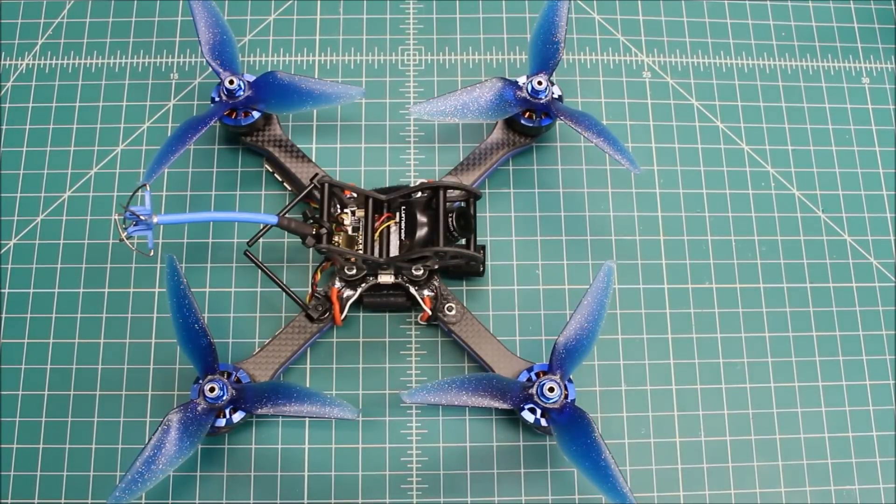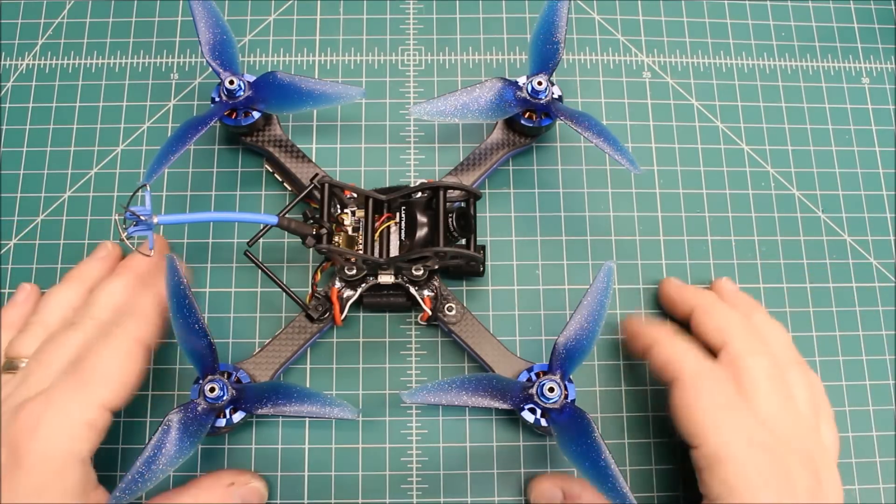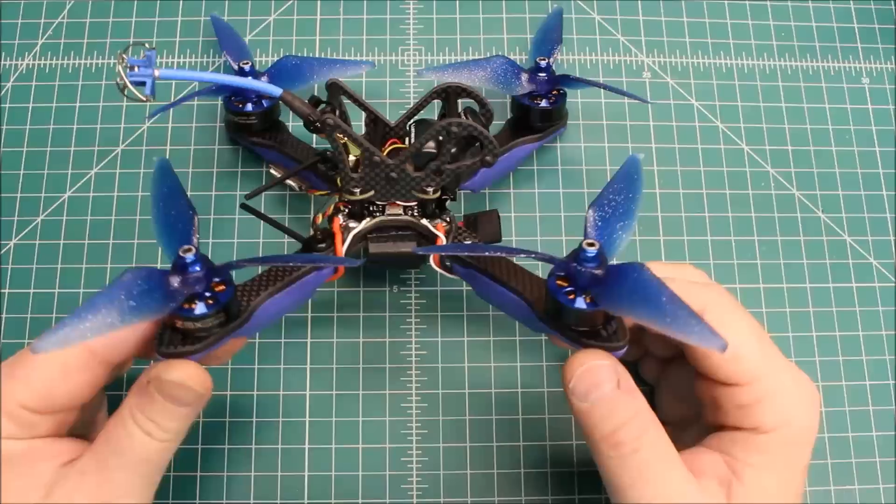Hi again. Doug here from X-Frames FPV and today we've got our wrap-up and final thoughts on the Impulse RC Helix. I talked in my previous video about how enjoyable this was to build - it was a really fun build. It didn't take any less time than any other builds, but it was just really easy and enjoyable, in part because of how Impulse RC does things.